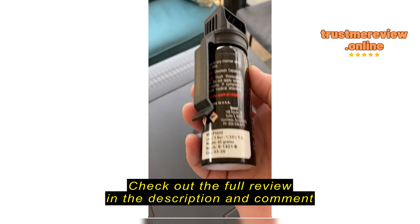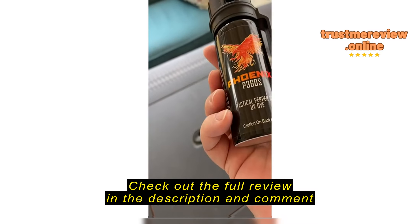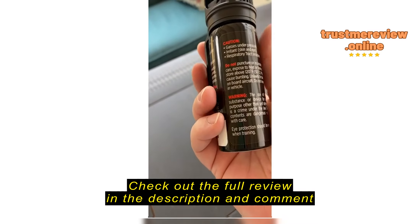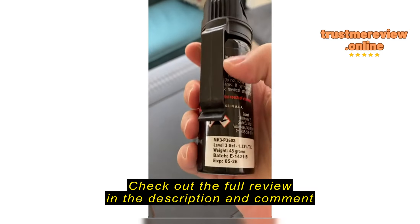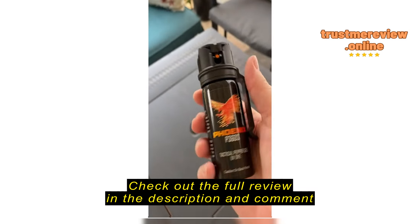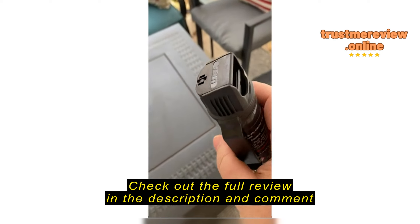They do have an expiration date on here, so there's information in case you need that. Because I know some states have restrictions on how many grams you can carry. To be honest, I have no idea what California's are, but you need to check that out yourself. It is made in the USA.